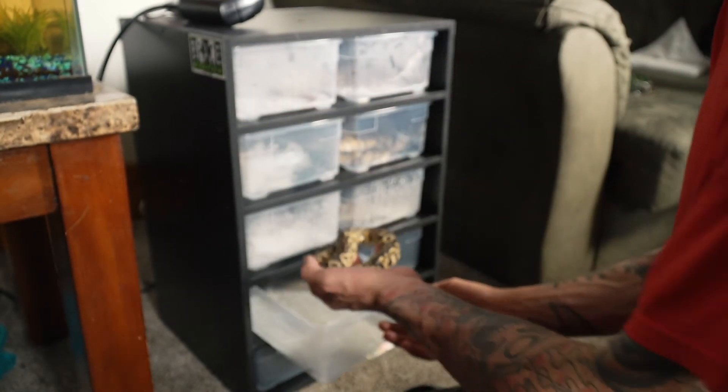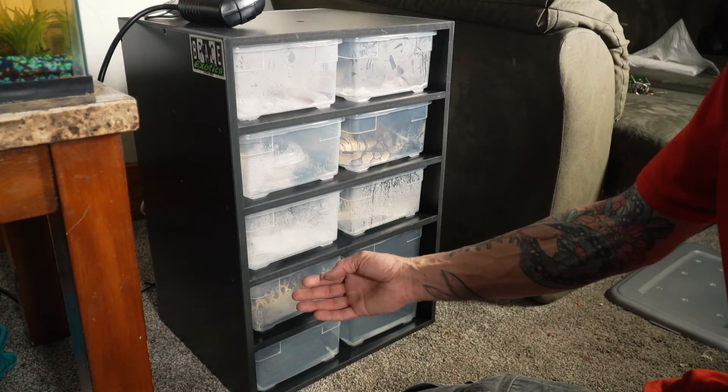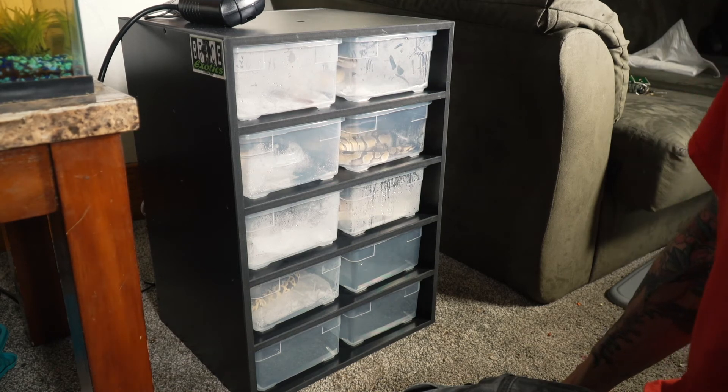That's all I got for in my hatch tank right now. I got another super pastel pinstripe coming — I'll do an unboxing video of that.